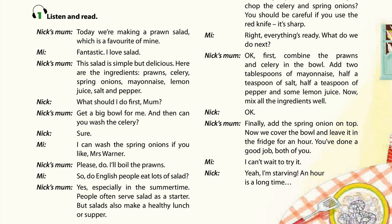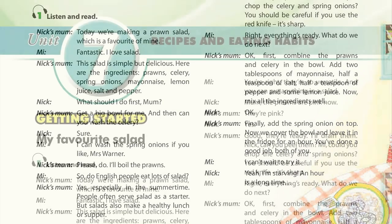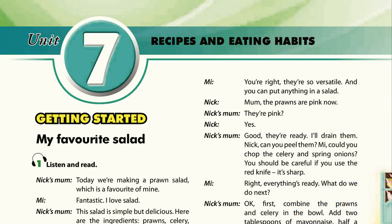Do English people eat lots of salad? Yes, especially in the summertime. People often serve salad as a starter. But salads also make a healthy lunch or supper. You're right. They're so versatile, and you can put anything in a salad.